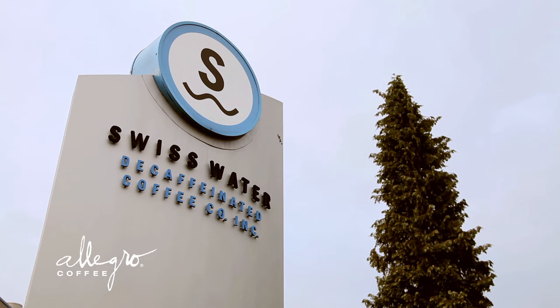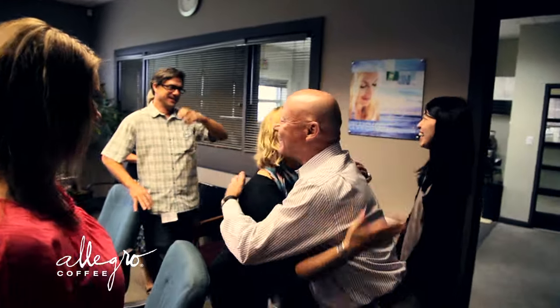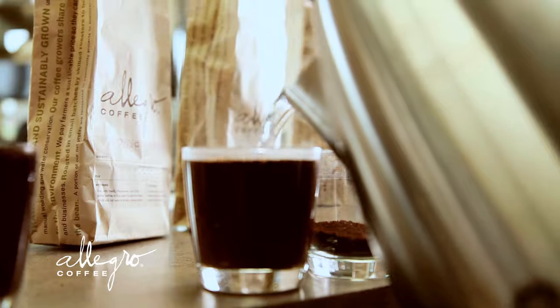The Swiss Water Process is a water-based decaffeination process. Allegro has been partners with Swiss Water Decaf for well over 20 years. Swiss Water Decaf stands out because of their focus on quality, especially over the last few years they've worked hard to improve quality.